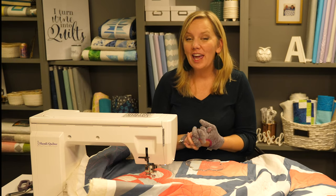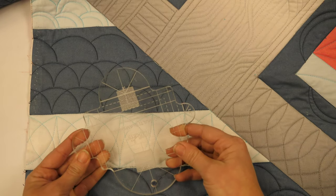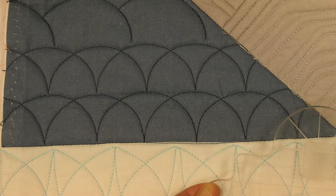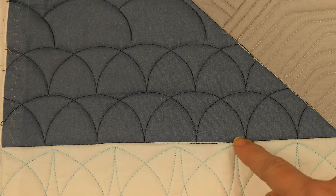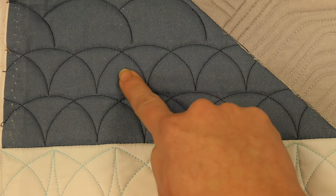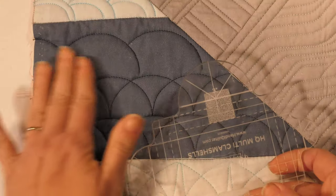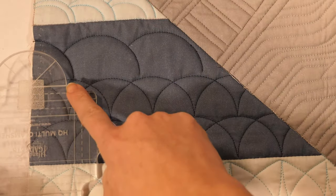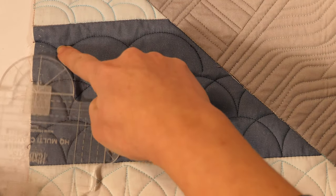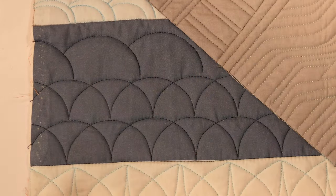Now let's see some other examples you can create with your clamshell ruler. For this design, I used the multi-clam at the three-inch size — it's just the same line overlapped. I went down one way quilting my clamshells, and then came back and overlapped right on top, so the first and second layers smooshed together. For the next example, I used the same part of the ruler but didn't use the whole thing — before I repositioned, I backtracked and then repositioned over, creating shapes that look like they're overlapping each other.